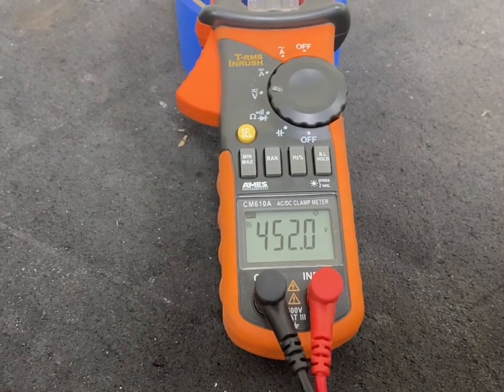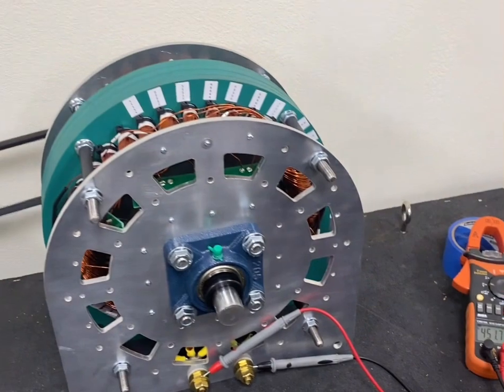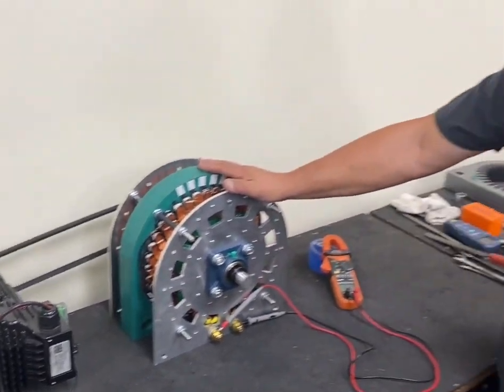That's unloaded, but if you put a load on it, depending on how much of a load it is, it will come down 40 to 50 percent if you really load it hard in terms of voltage.